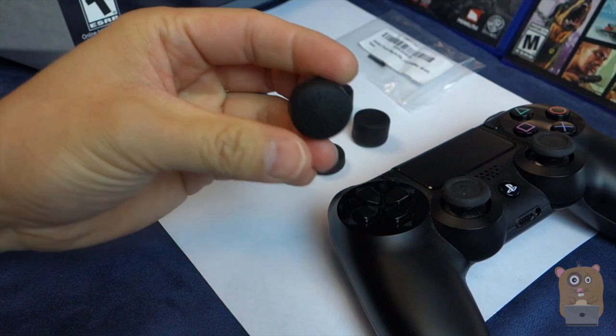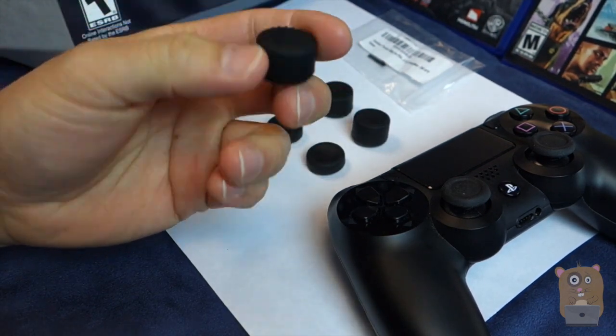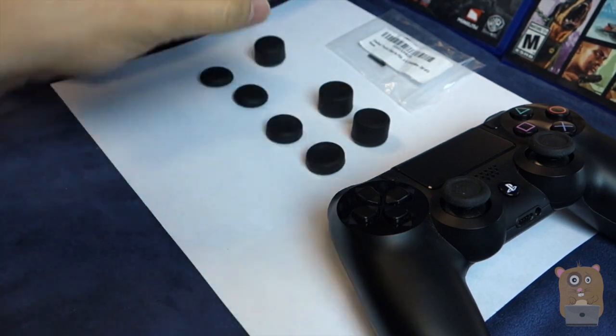Now let's talk about these grips. The material is soft rubber — it's not going to slip off your thumb, and your thumb's not going to slip off it, because there are dimples on top.